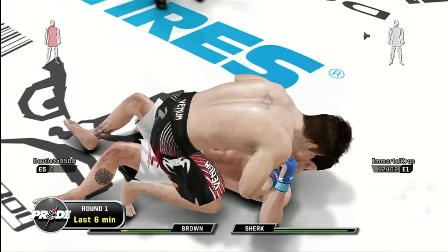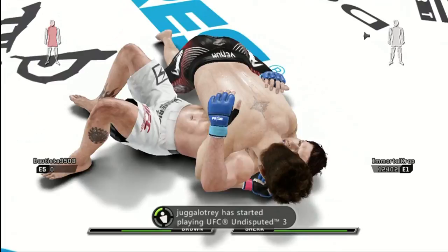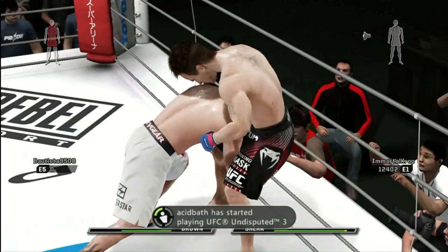Great punch. Good body shot. Beautiful. He's got him in half guard once more. Once again into side control.